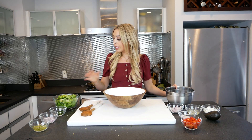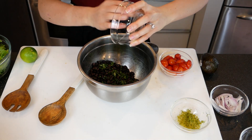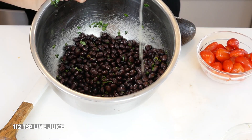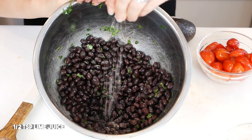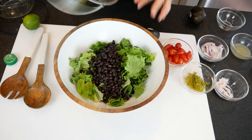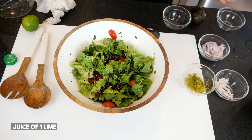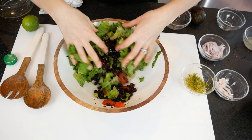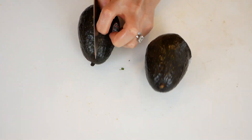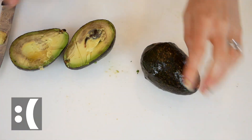We're about to make this salad taste very delicious. I washed some black beans straight from the can — I use the organic Goya brand. I'm going to mix some cilantro in here. And you can't forget the avocado. You just can't forget the avocado.